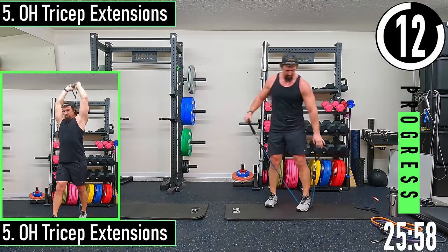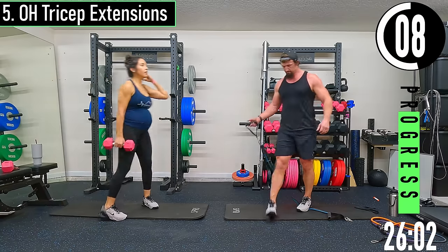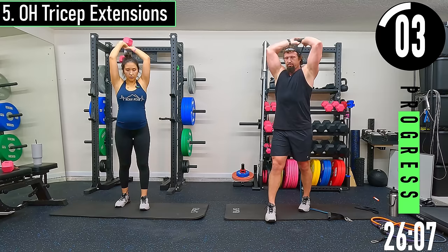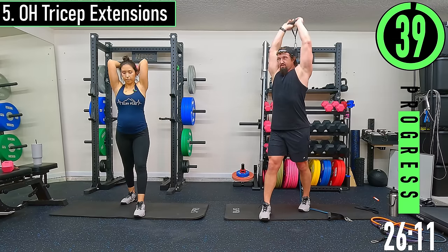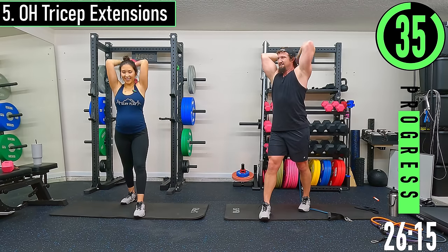Tricep extension with bands — just going to drop one side out. Step through, thumb goes through the handle, up and over. Other thumb goes through the handle. Coming up and down.